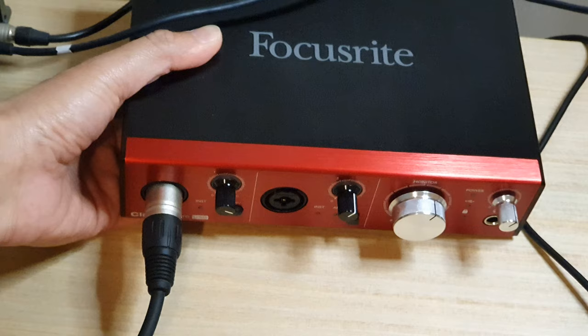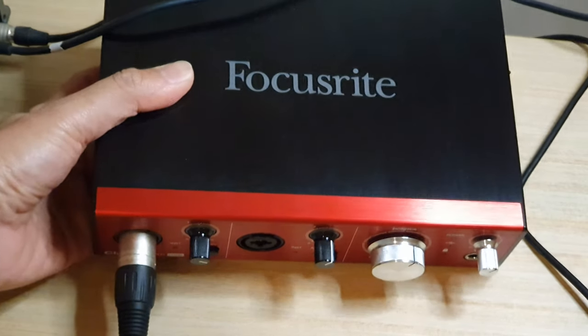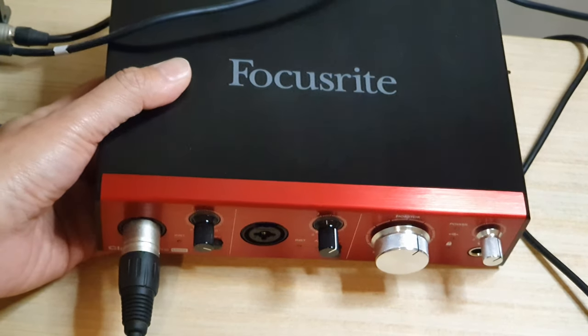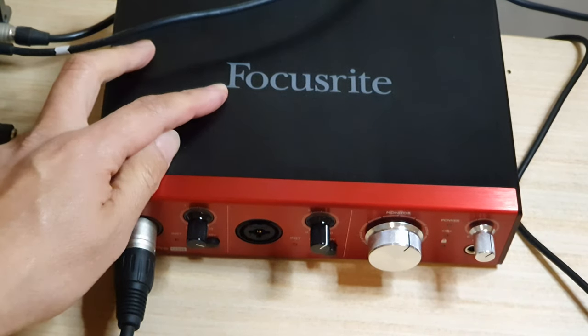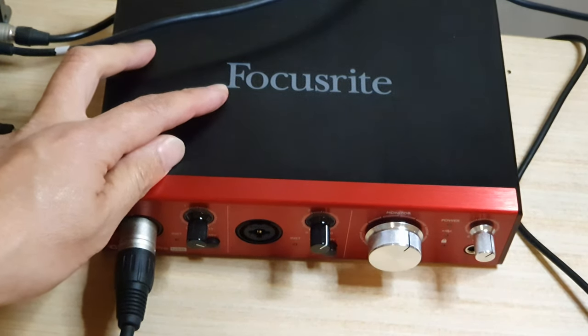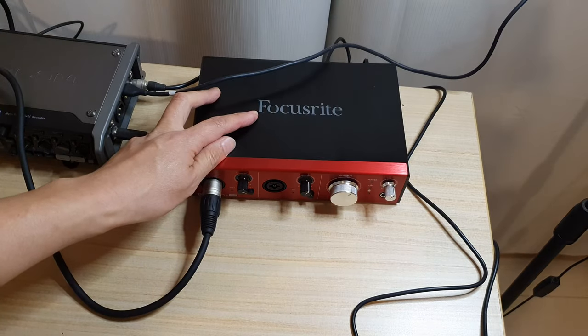Hopefully that can help you guys out if you are worried that you are unable to unplug your microphone from your Focusrite audio interface. Thank you for watching this video. Please subscribe to my channel for more videos.